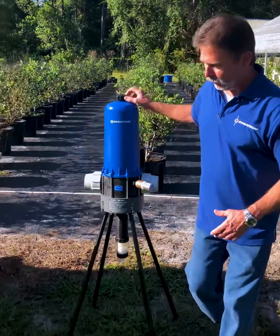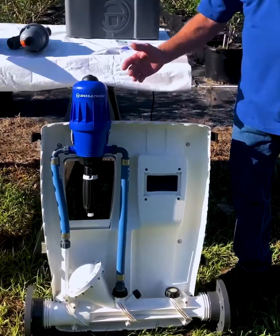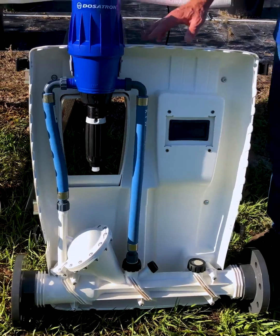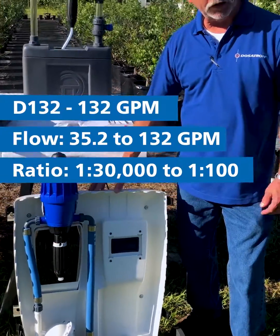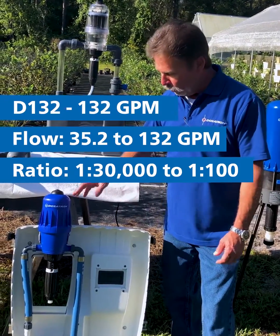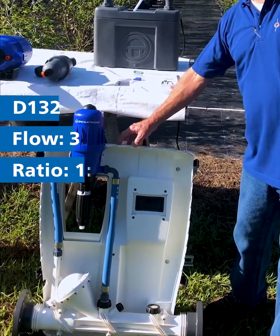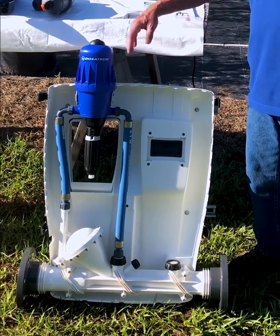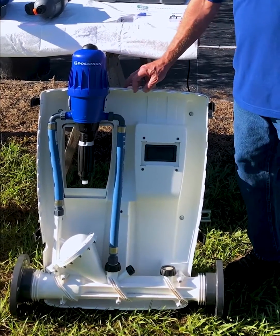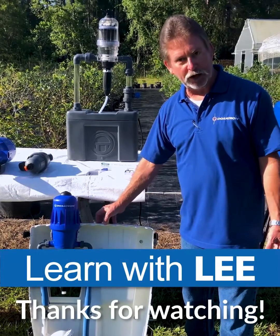If you have a little bit higher flow rate, we have a new unit called the D132. This unit is capable of 132 gallons per minute, with a low flow of about 35 GPM — so from 35 to 132 GPM we can inject. One of the nicest features of this unit is very low dilution ratios; we can go from 1 to 100 to 1 to 30,000. This unit is perfect for pH control acids and also sanitation products like peracetic acids.